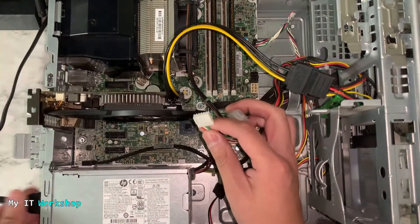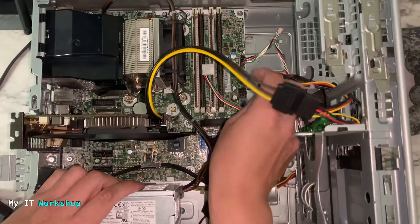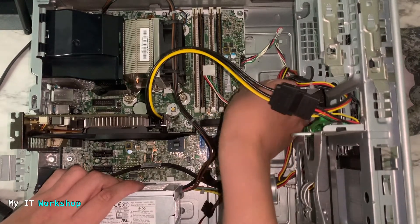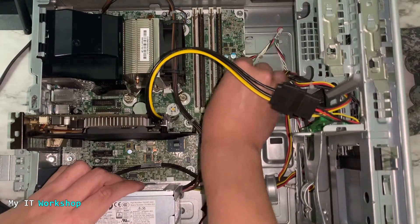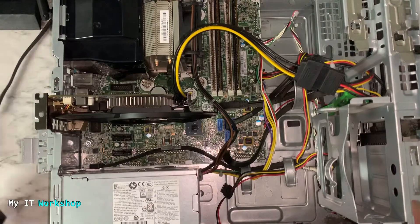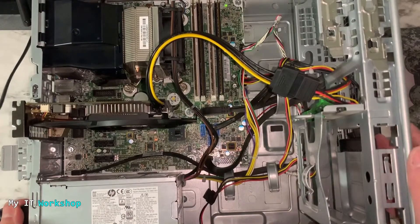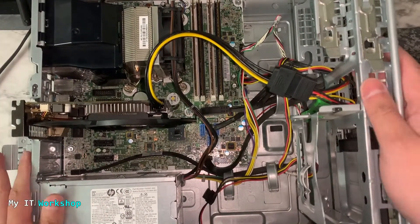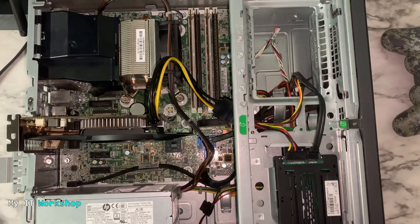Now I'm going to show you one more thing. I'll connect everything back — this will depend on your motherboard manufacturer; you may or may not have this. When you connect power to your motherboard, you should see a small light somewhere on it. As you can see, I have a green light here. I didn't have it on the other model that isn't working. That's another way to check whether power is reaching your motherboard.